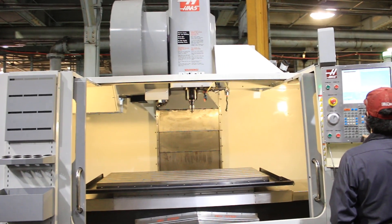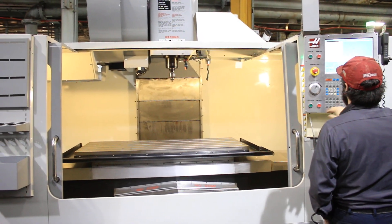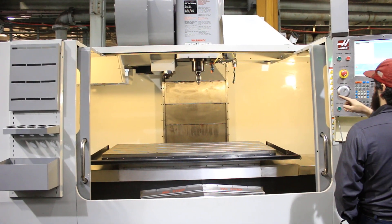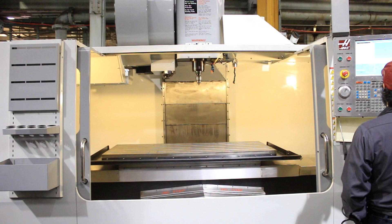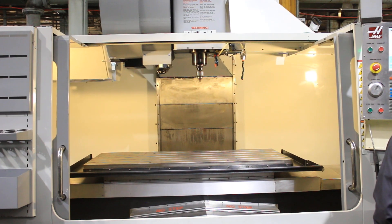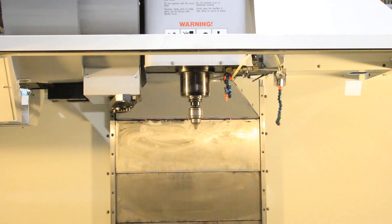We are running right now at 750 RPM — low range. It's got a high and low range, gear change. There you go, 1,500 RPM. It's a 20 horsepower, two-speed gear drive.